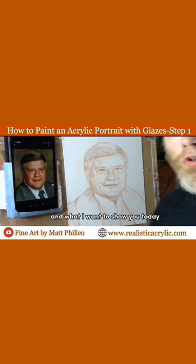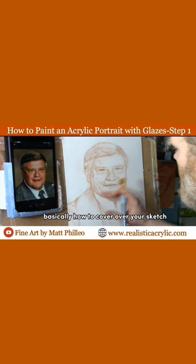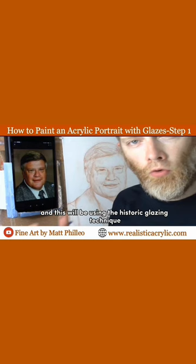Hi there, Matt Filio here in the studio. What I want to show you today is the initial layers of painting — basically how to cover over your sketch — using the historic glazing technique.